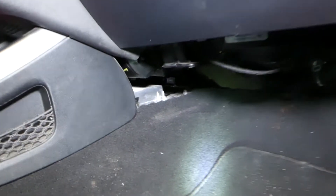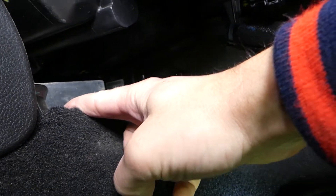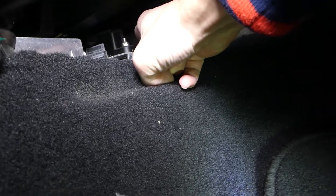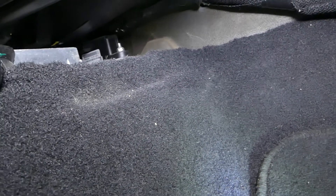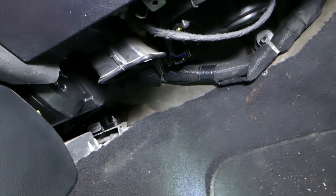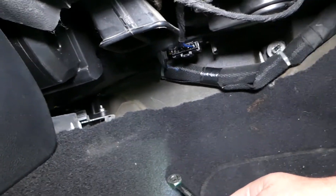So with the cover out of the way, check this out guys. Right here — this is your airbag sensor. This is the sensor that we need — this is the traction control sensor, the traction yaw rate sensor, also known as the traction control module sensor. We have two nuts only holding it in place with a 10mm socket.